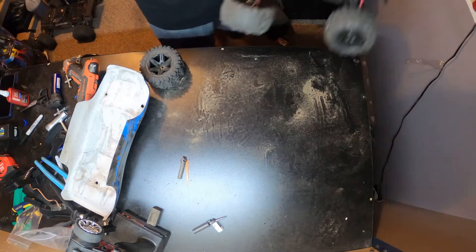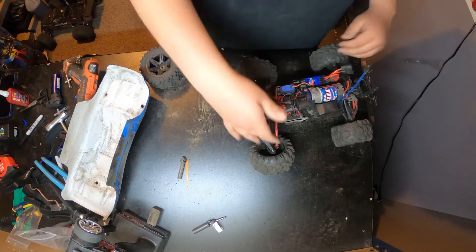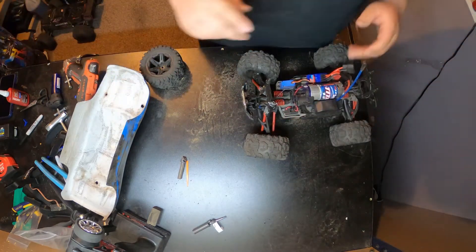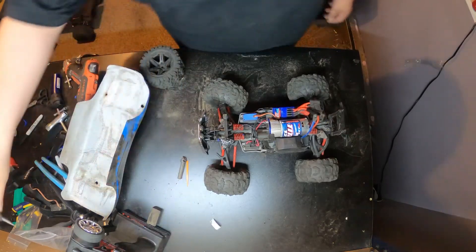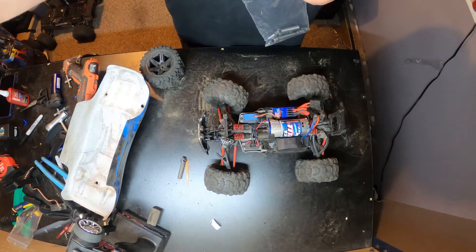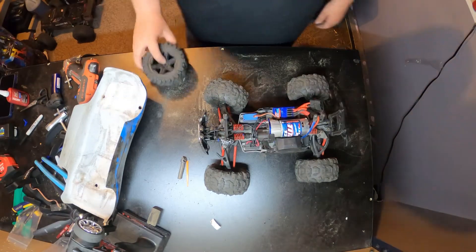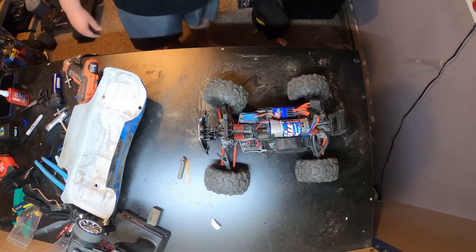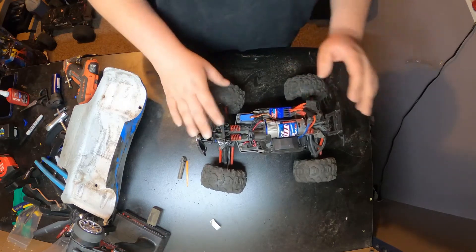I'm not going to be able to fix this one, but we can talk about it. The front A-arm is broke. What happened was my nephew was driving my brushed Slash 4x4 — I posted a video of that, it should be uploaded by now. We were going opposite directions on our trail. My nephew had the Slash 4x4 and he was coming toward me, he couldn't stop, and he ended up nailing me right in the front end and took out my arm. So we're going to RPM this — I'm waiting for those parts, they're not here yet.